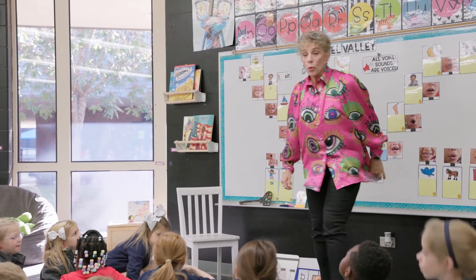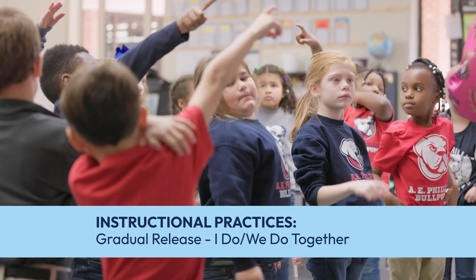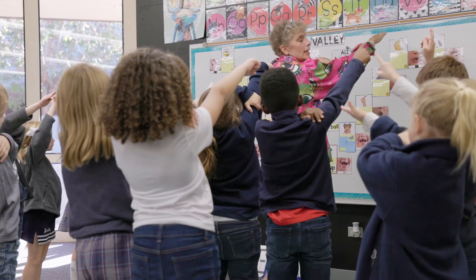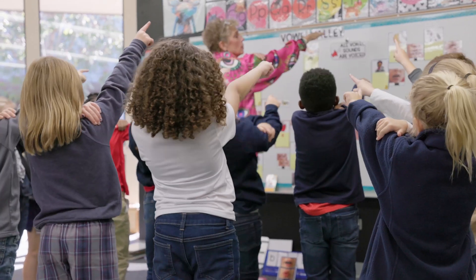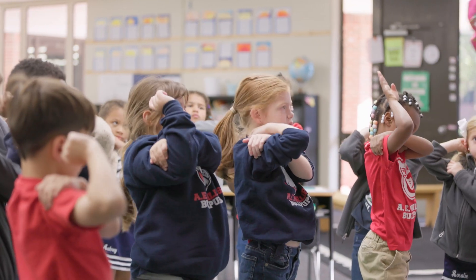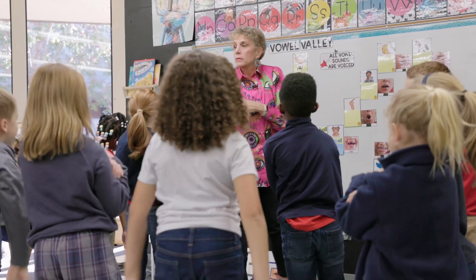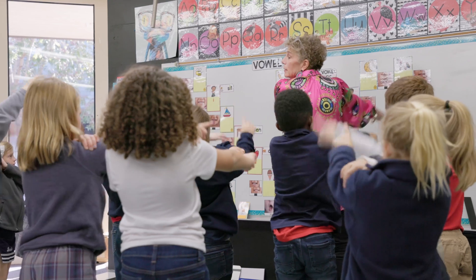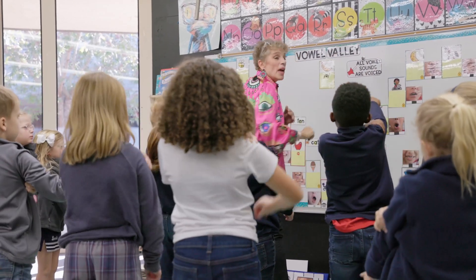Everybody up so we can skywrite. I'm noticing hands — you're remembering to put the hand you write with out straight; that's your giant pencil. Your other hand is steadying it, because we don't want any sloppy owls, we only want beautiful owls. Where are we starting? Dotted line, right below it. Curve to the left, go to the baseline, close off our O, lift our pencil. Start back at the dotted line, pull down, around to the right, and up, and straight down to the baseline. One more time — as we write it, we're going to say O-U spells out.